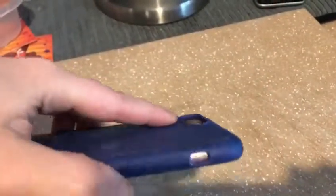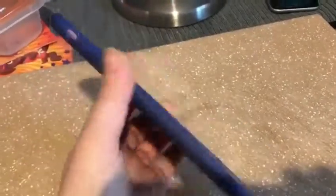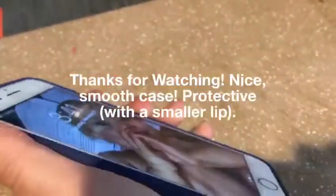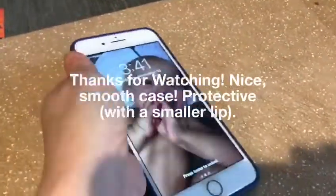But it is a very protective one. Camera is very well protected as you can see — you can see the little lip here. Thanks for watching my video. Love this case for my phone without the tempered glass. Very smooth, very soft, very pretty. Thank you.